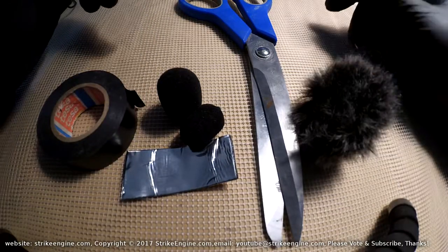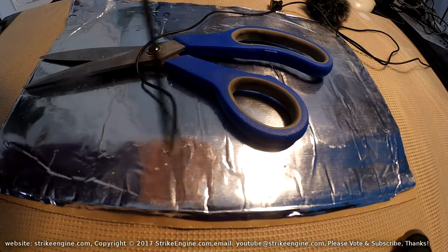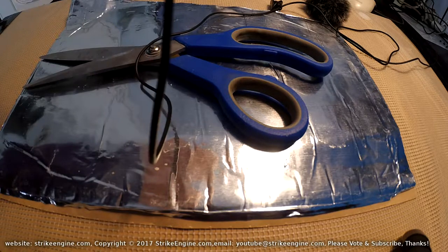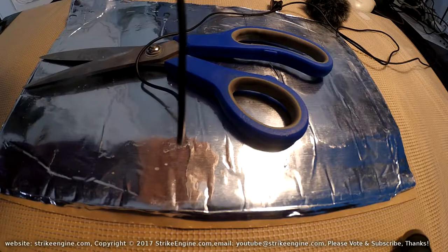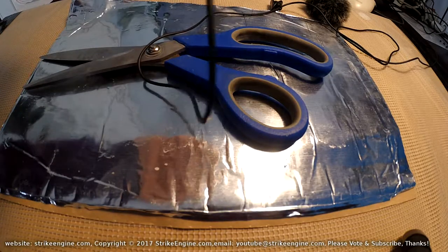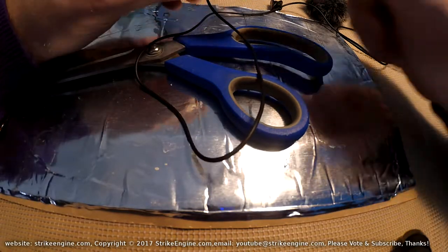This is the mic in its original form. I just want to do a sound check — this is directly in front of my mouth, about six inches away. This should give you an idea of the kind of sound it gives right out of the box, in its stock form.